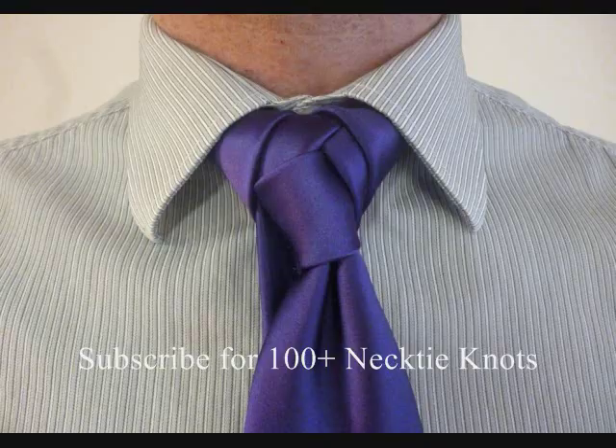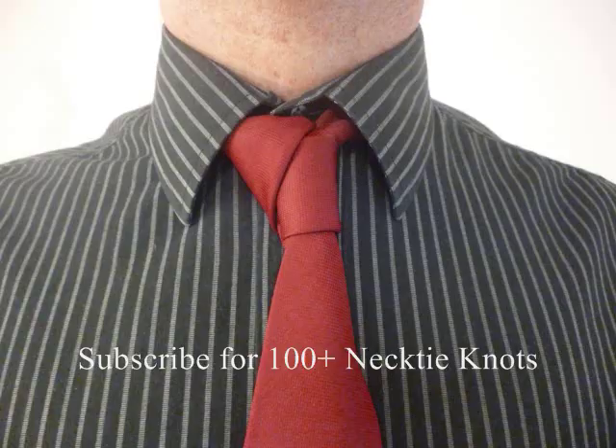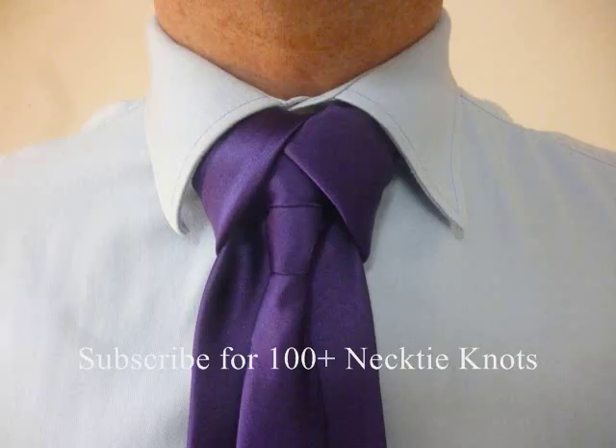That's how you do the Frintfrock knot. Thank you so much, David Frintfrock, for sending that to me so I can share it with everyone else. My name is Patrick Novotny. I hope you really enjoy the Frintfrock knot. This is my YouTube channel and I'm doing how-to videos on every single necktie knot known to man. Please subscribe, and thank you so much for watching, liking, subscribing, commenting, and of course sending me your inventions of your necktie knots so I can make videos for you guys. Thank you so much — I'll see you next time.